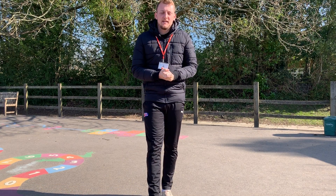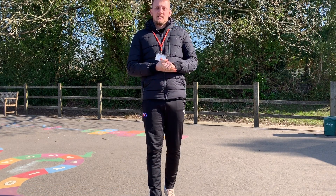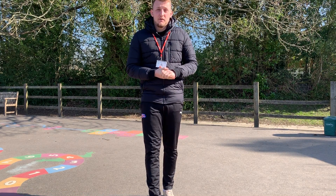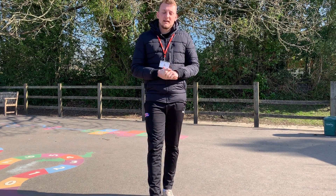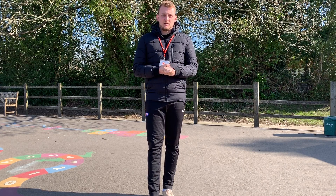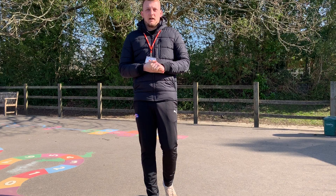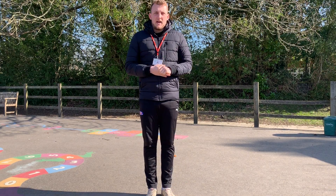Hello guys, Mr Moore here. Mr Beckerson has asked me to give you some keep fit videos, and the first one I'd like to show you is a high knee challenge. We're doing this — like I said, it's a keep fit video — it's a very good cardio exercise.